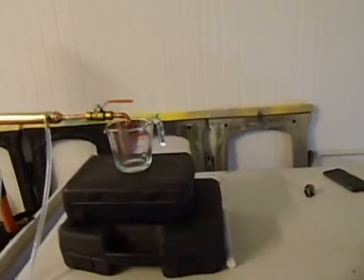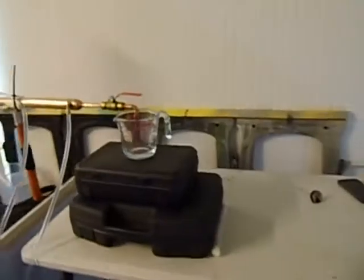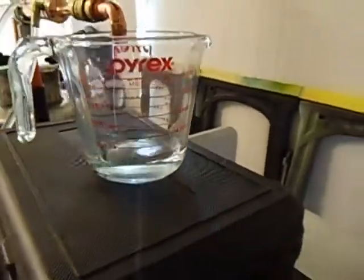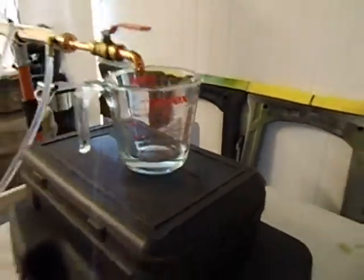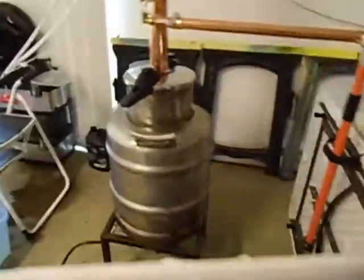I started catching the second litre. We've already got about 80 millilitres. The column temperature is now 10:19. Temperature on the boiler is 85.8 degrees Celsius.